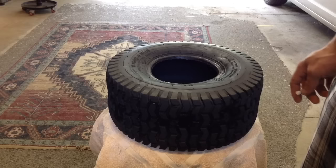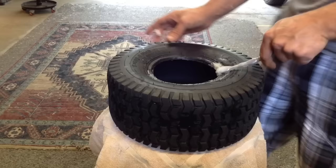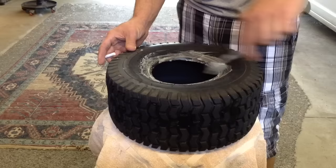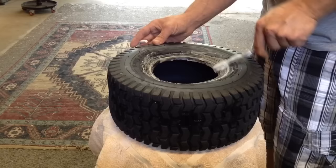Alright guys, I'm going to put this tire back on the rim. Obviously I'm using the same one — I'm just making the video, same concept. Soap goes a long way, lather it up fairly good.